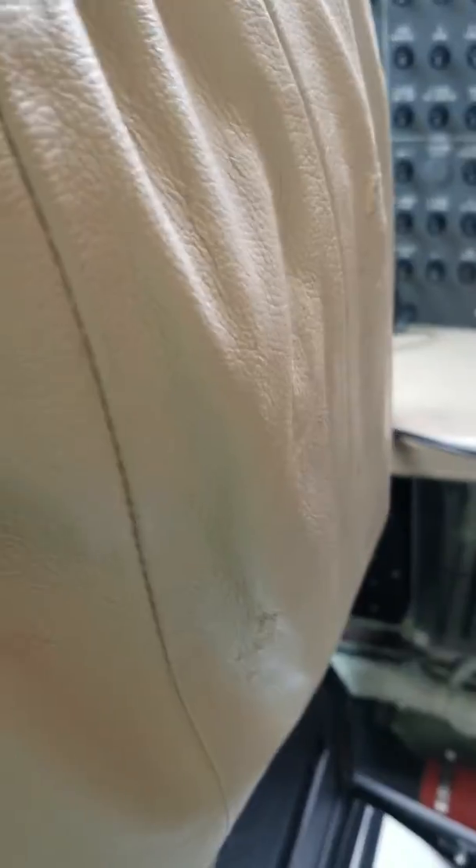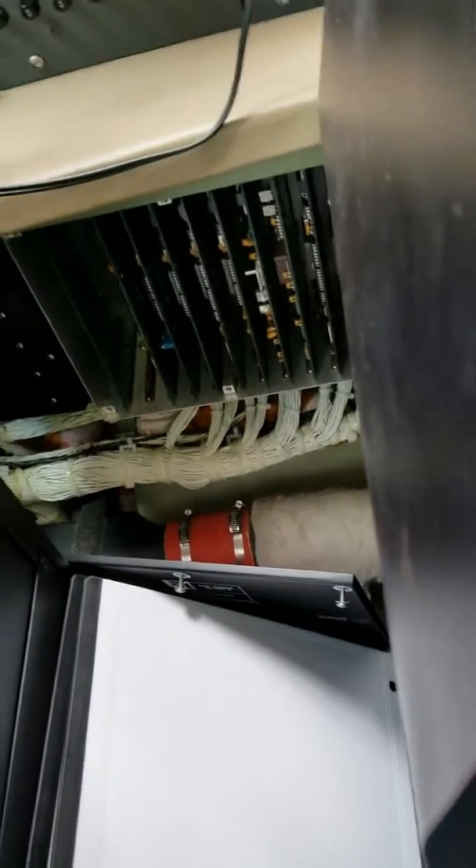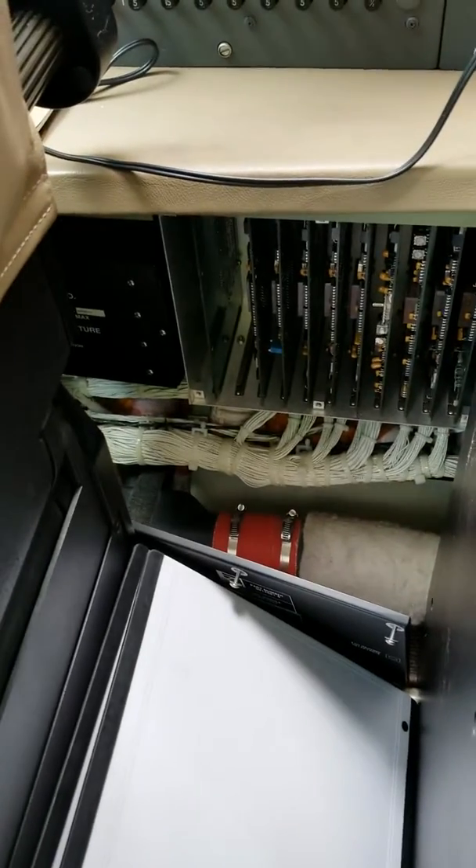I can't fix this on the road. We need to take the interior out and everything else to gain access to this right side console. But I almost bet that half of these problems are related — it's just a wiring problem here in this right console.